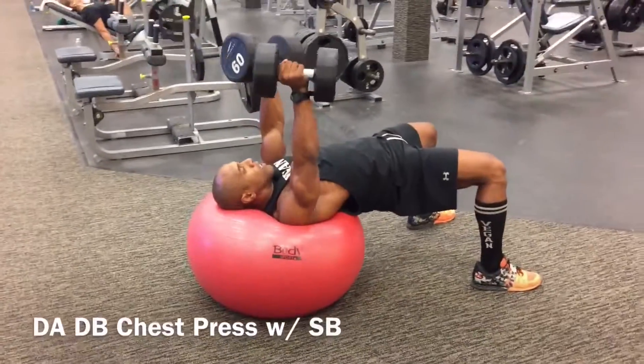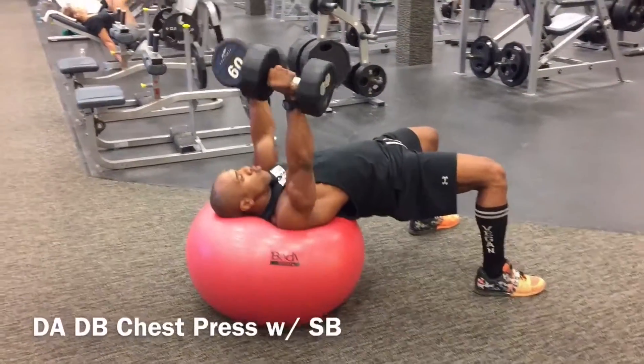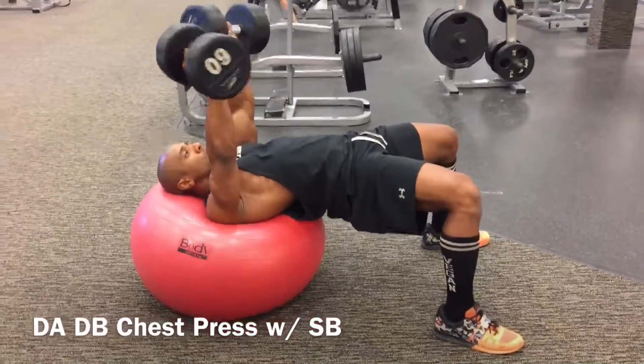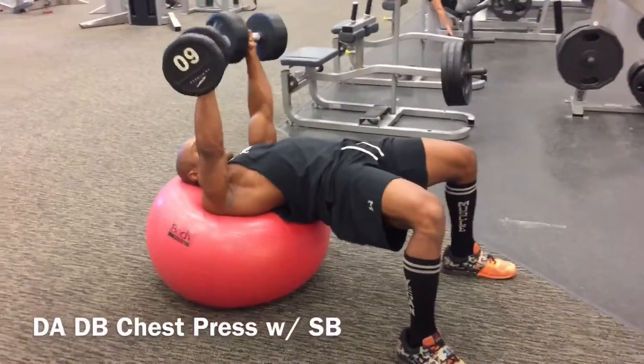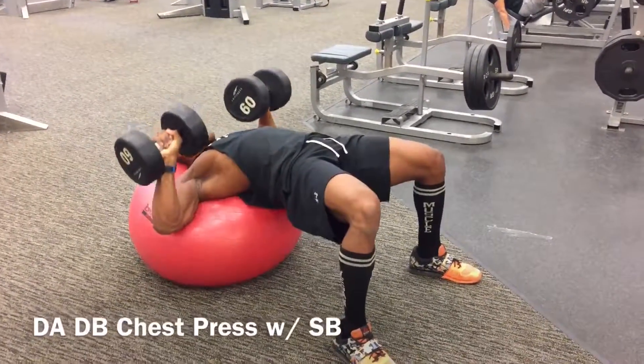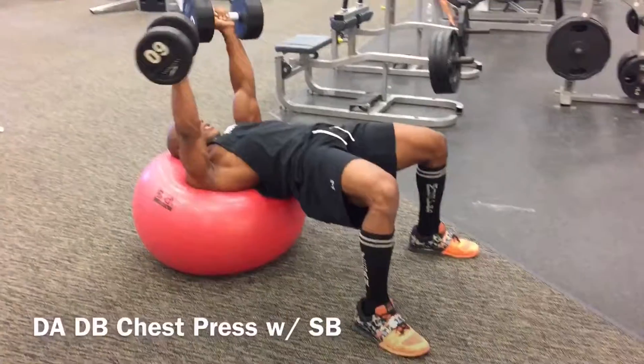When performing the actual chest press, internally rotate the wrists with both hands to the midline of your body so you have better engagement in the pectoral muscles. It's a great exercise for your chest, anterior delts, triceps, glutes, and core.